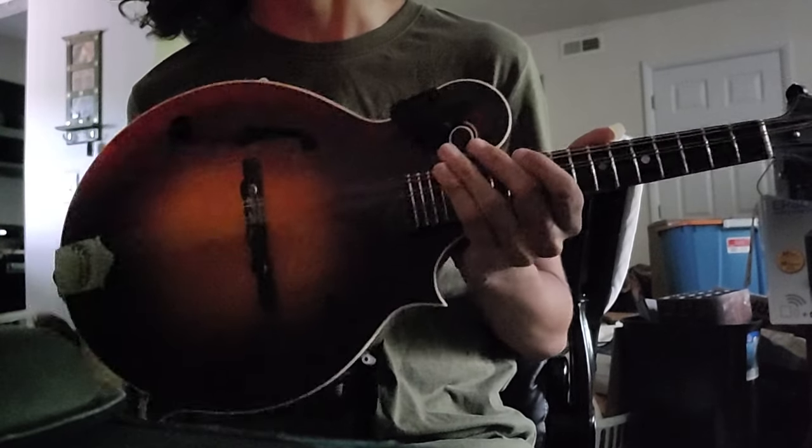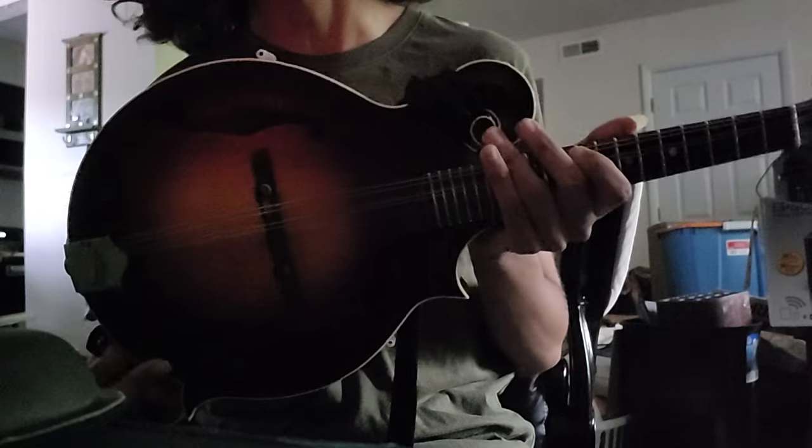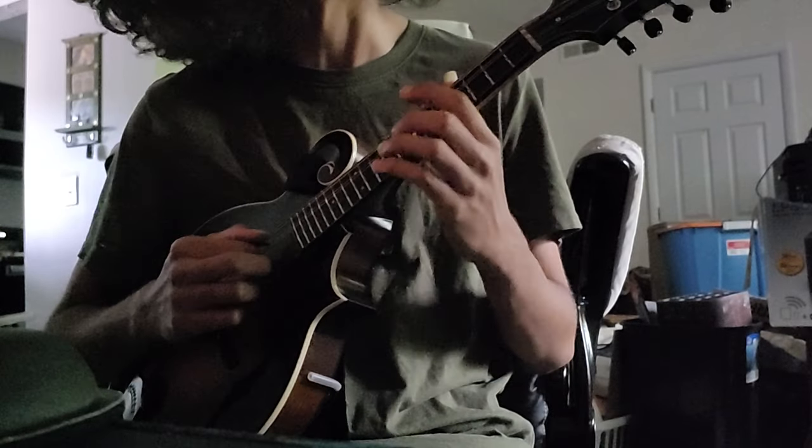Just recording a quick video here. I've had these strings on for over a month and they've been played a lot and the intonation's gotten really bad on them.